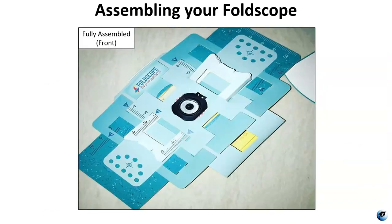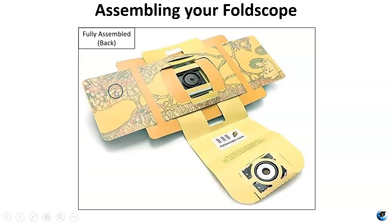Once the Foldscope is completely assembled it's going to look like this. This is the front. This here is a coupler that is holding the lens. This is the focusing ramp. These are panning strips. The blue side is the front side — you see the Foldscope Instruments logo here — and then the back side is going to be the yellow side.